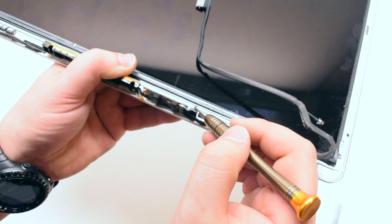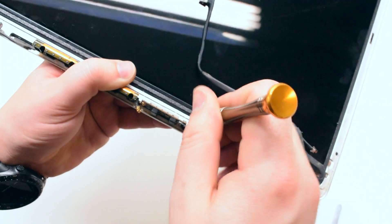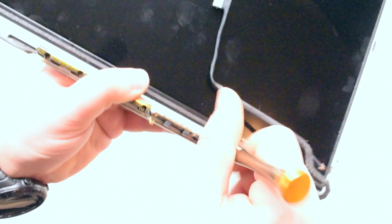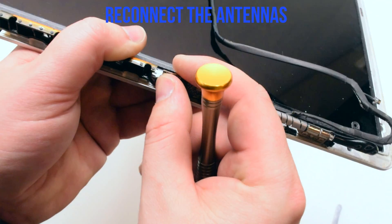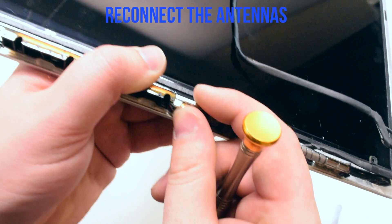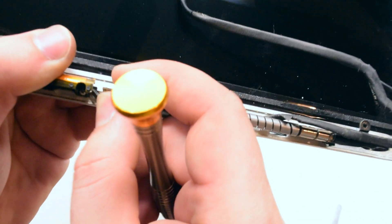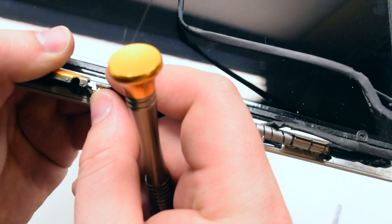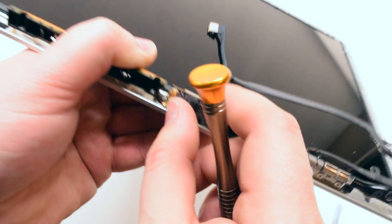This can be done much easier if the entire unit is laying down, but for the purpose of this video I wanted to get a better angle. Reconnect the antennas — one is slightly shorter than the other. The shorter one goes in the bottom and the longer one goes in the top. Once you position it over the socket, apply pressure and it should click right in.